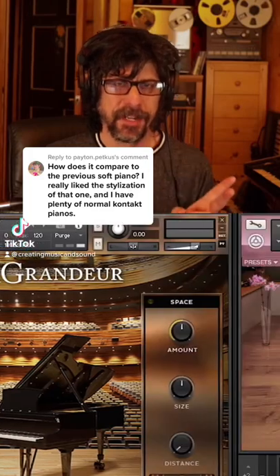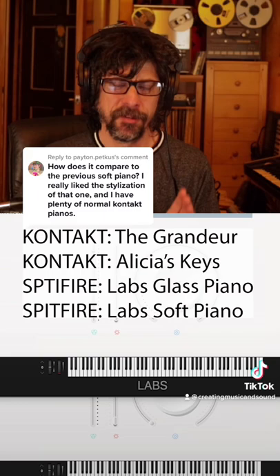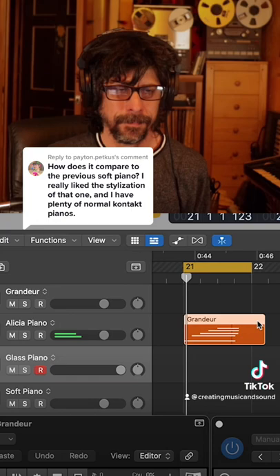I've got two Contact pianos and two Spitfire Lab pianos — they're each going to be playing the same MIDI region, so you can really hear how similar and different they are. In this phrase they're very similar.